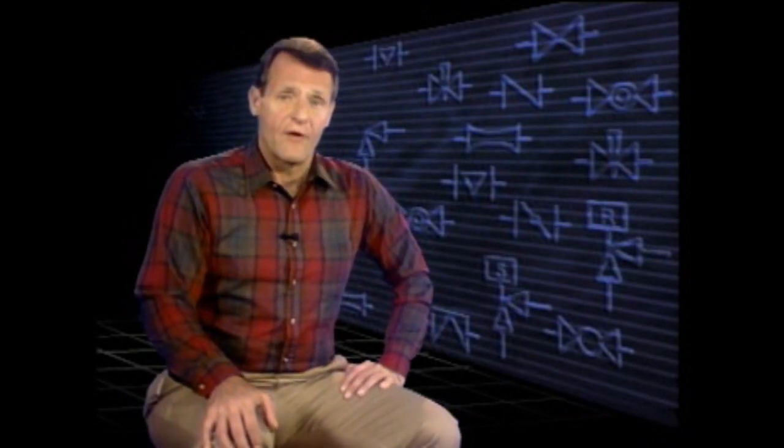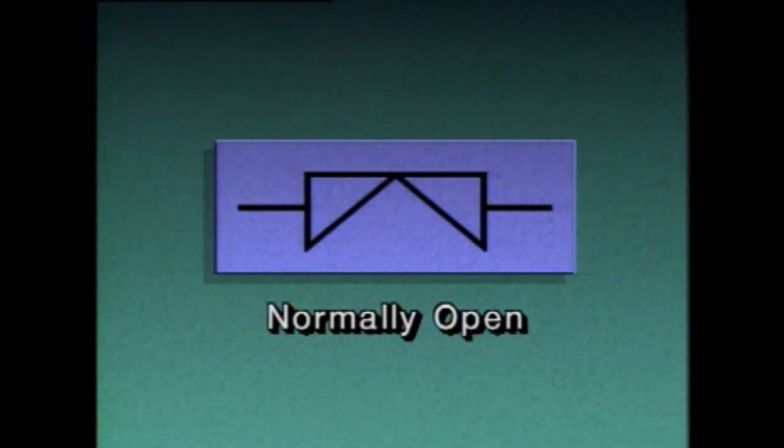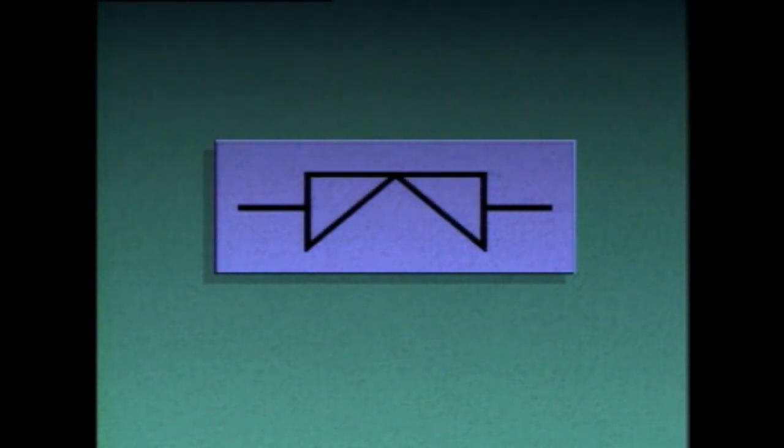Now that we've seen how diaphragm valves are constructed, let's look at the symbols used to represent them on piping diagrams. If the symbol looks like this, the valve is normally open during process operations. However, if the symbol looks like this, the valve is normally closed. Other methods can also be used: if a diaphragm valve symbol has the letters NO beside it, the valve is normally open; if it has NC beside it, the valve is normally closed.